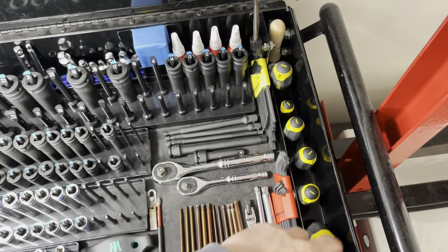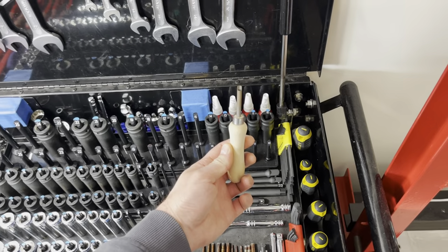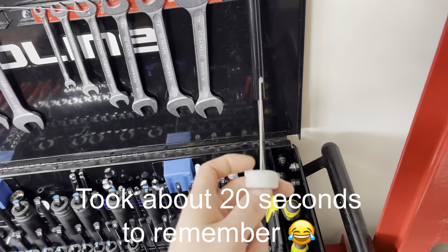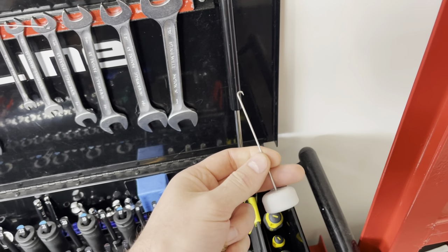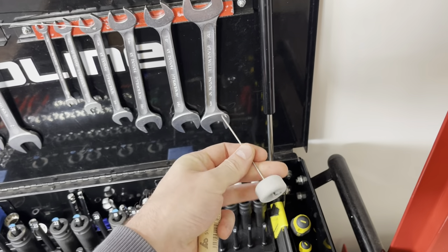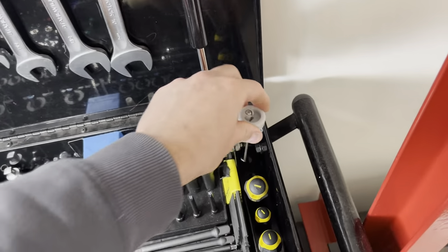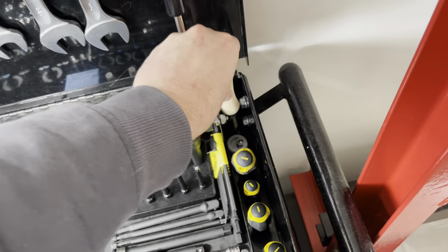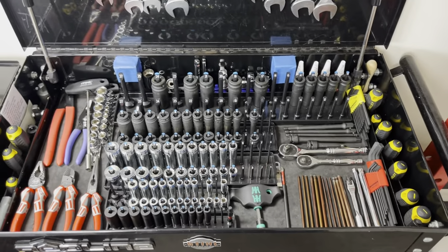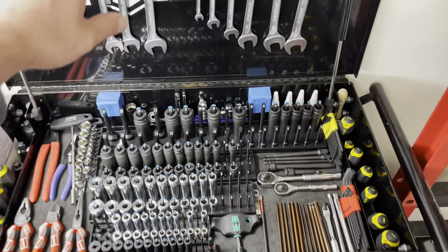Then the last thing on the top layer: some flat heads and a couple of specialty tools. One is really useful for installing the chain brake lever — there's a spring on there. And the last specialty tool from Stihl is to remove and install clutch springs. They don't get used that much but when they are needed they're super useful. That's the top layer — mostly used for general stuff.